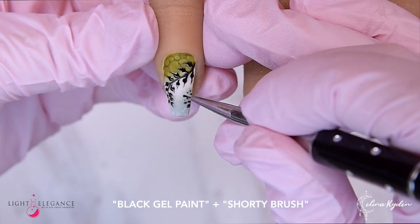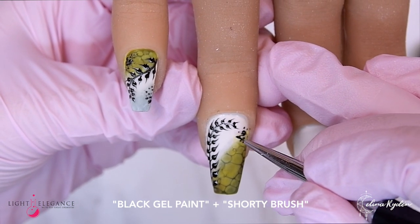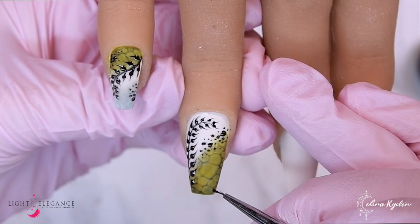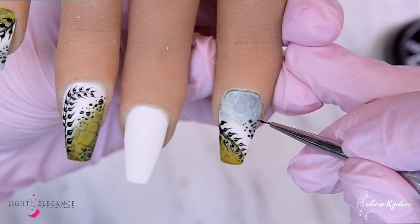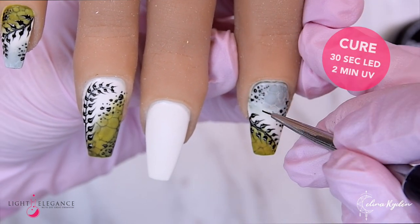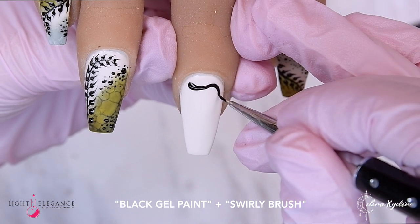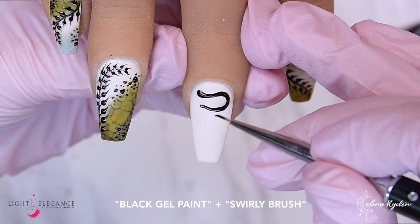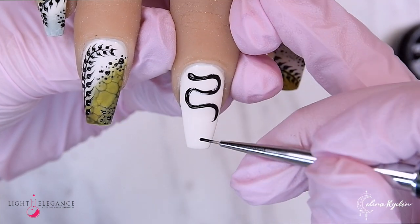Here I'm going in with the shorty brush and creating random dots — I don't make them perfect. I kind of want them to look like jaguar or leopard spots, but not really — something to make it a little more alive but you're not quite sure what it is. Just make sure they're pretty uneven and not very thought through.